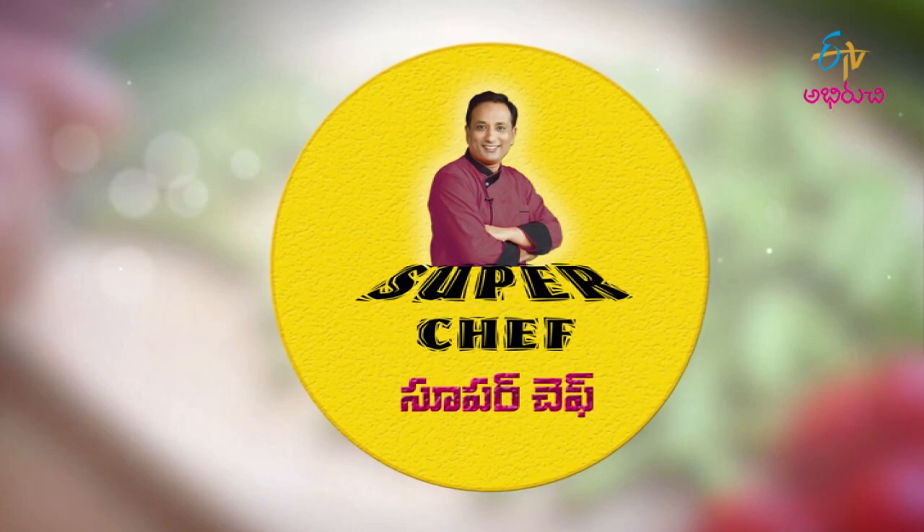Welcome to ETV. Welcome to the ETV. Today we are going to eat protein rich foods. We are going to eat beetroot. Today,